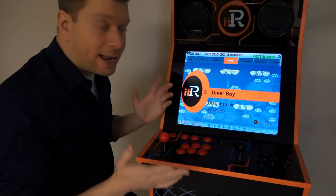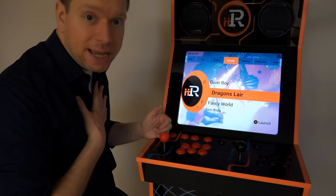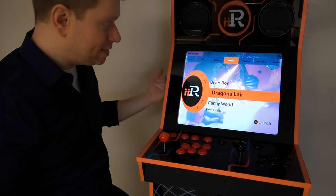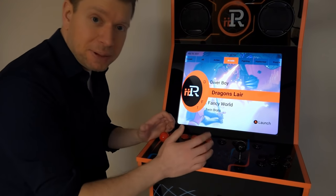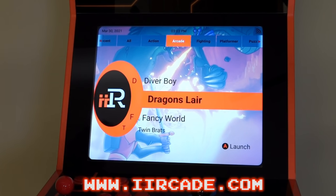So alright, there's a quick look at iArcade — the basic package. Like I said, I love Dragon's Lair, so that game alone is worth the purchase price of this thing for me, because there's no other way to play that on an arcade system right now. And to actually play it with a joystick again — beautiful, I love it. So alright guys, if you want to learn more, check out iArcade.com and they can hook you up with one right there. Thanks, subscribe, and game on.